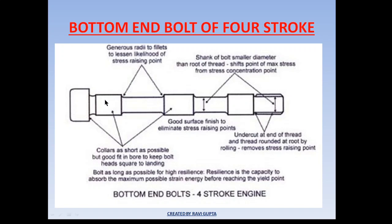The bottom-end bolt is made with very precise machining. As you can see, a smooth radius is provided to reduce stress accumulation, and the collars are kept as short as possible but with a good fit to keep the bolt head square to the landing surface for good grip. The undercut at the end of the thread and the thread rounded at the root by rolling remove stress-raising points, providing high surface finish and less stress concentration. Therefore we should handle the bottom-end bolt with utmost carefulness when overhauling before the running hours are completed.